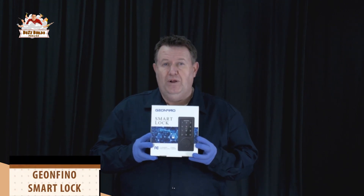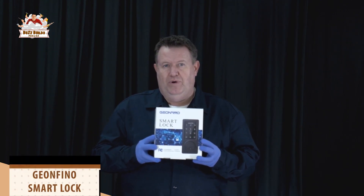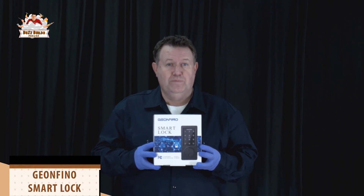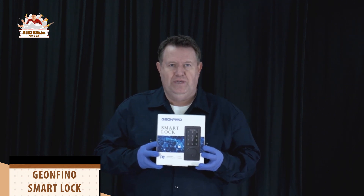Today we're going to be looking at a pretty cool piece of tech. I have to let people into my studio sometimes, but I can't always be there. So the Geofino Smart Lock lets me give people limited access or permanent access, however I want it to be, with a simple access code. You don't even have to give them a key.